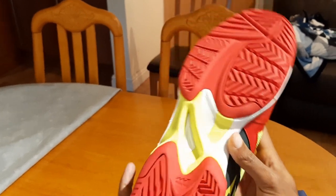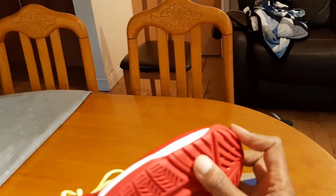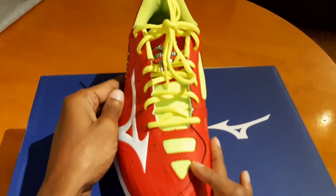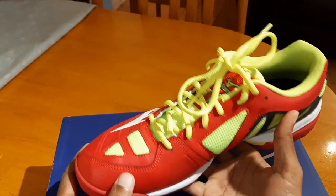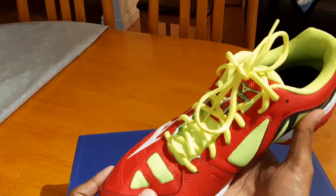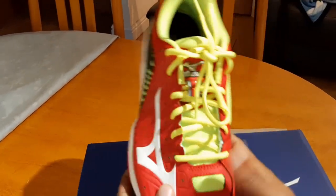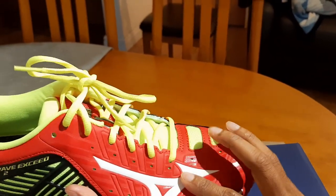The shoe also seems to have a lot of grip on the sole, which is good. Looking a little closer at the front, I can see that the top material has a softer finish than what I would have liked — I would have probably preferred a tougher material here.